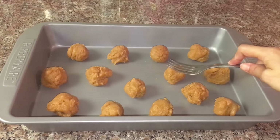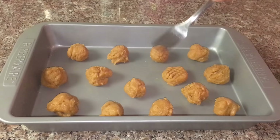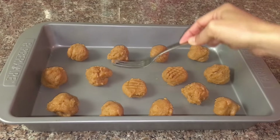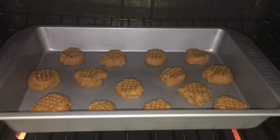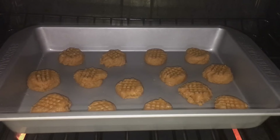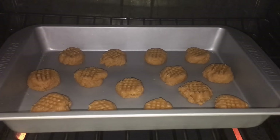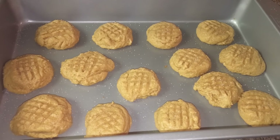Once I'm done forming the balls, I will take my fork and press it onto the cookie dough to make a nice print. Then I will preheat the oven to 350 degrees and bake the cookies for 10 to 11 minutes, or until they are lightly brown.